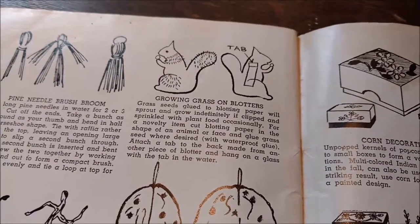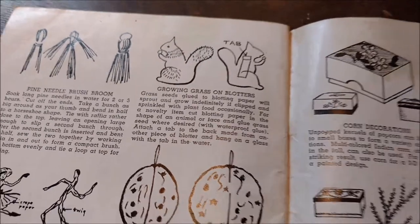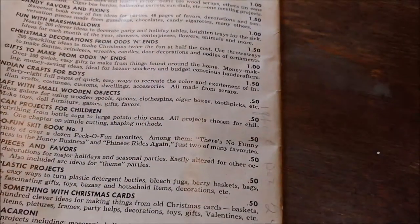Growing grass on blotters. I'll be honest, I do not know what blotter paper actually is, but I like the concept. And I would have totally done that if my children were younger when I had thought of it.